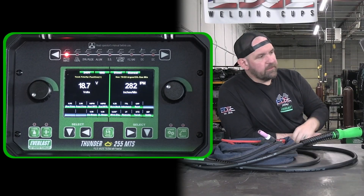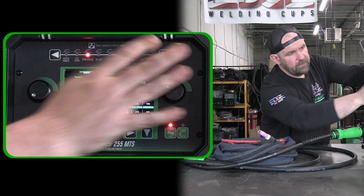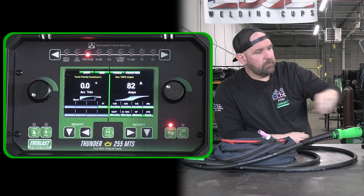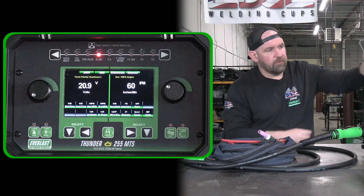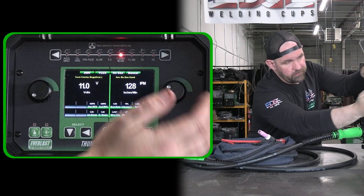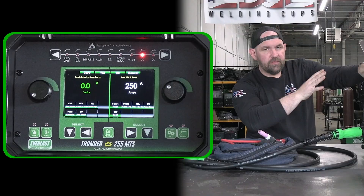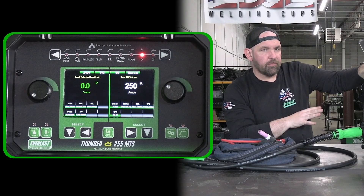So we've got our Argon CO2 mixes, we've got our 100% CO2. This unit, being that it is a replacement for the 251SI, is a pulse MIG unit, so it does have synergic pulse. We also have aluminum settings for MIG, stainless steel, flux core with no gas, regular flux core, flux core with gas — that's dual shield. Then we have DC TIG, and this is where this thing has really had some major updates as far as the programming goes from the previous generation.